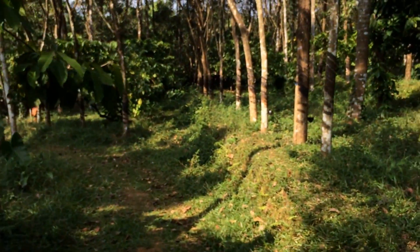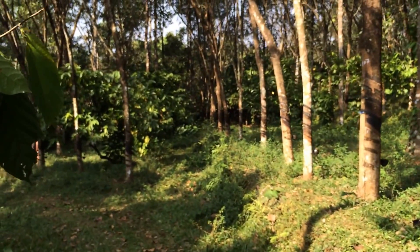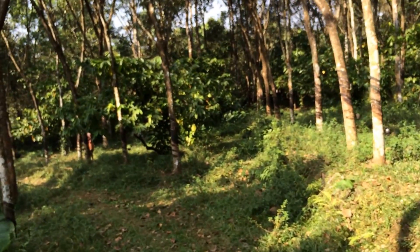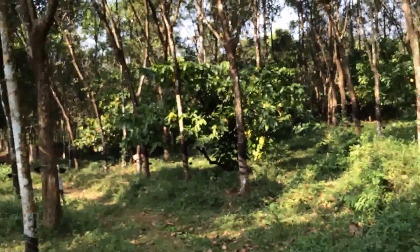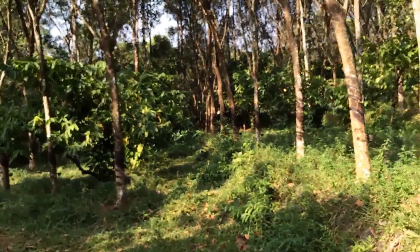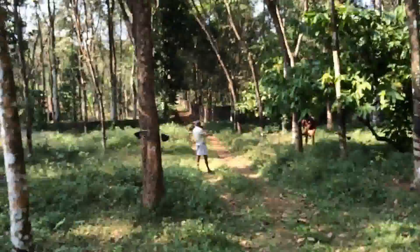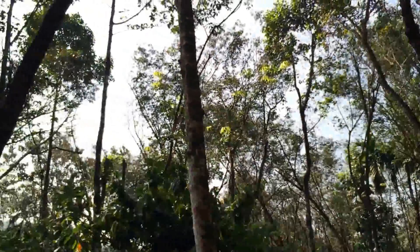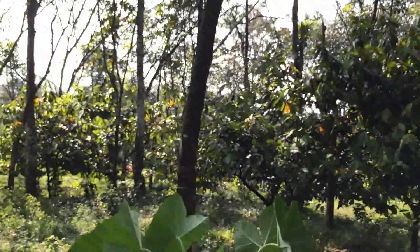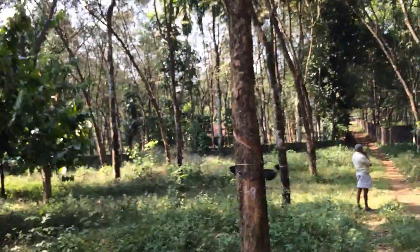Rubber plantations are also great hunting grounds. They have a lot of good game like squirrels and birds. They are often a great place to just take a stroll into and walk down.